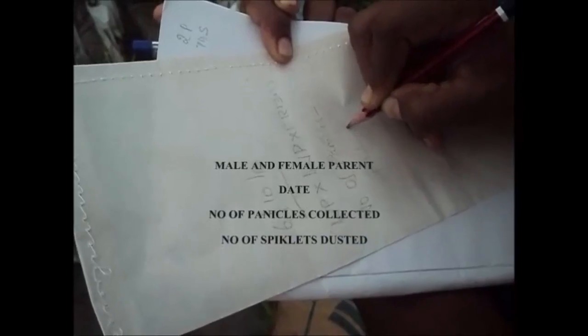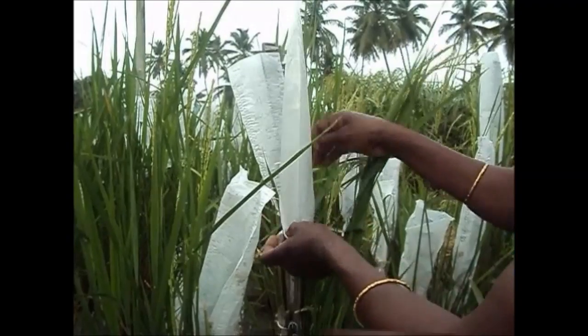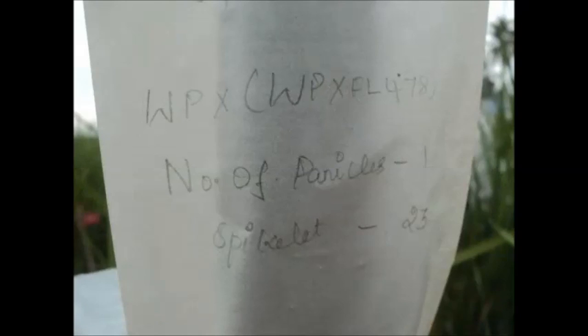The following data are recorded on the butter paper bag: male and female parent, date, number of panicles collected, and number of spikelets dusted. The spikelets are covered immediately after artificial crossing. These are the data recorded on the butter paper bag.